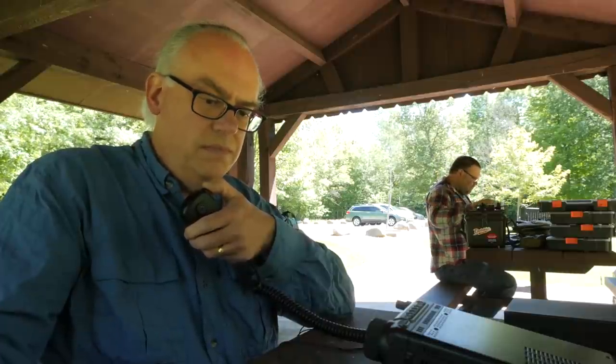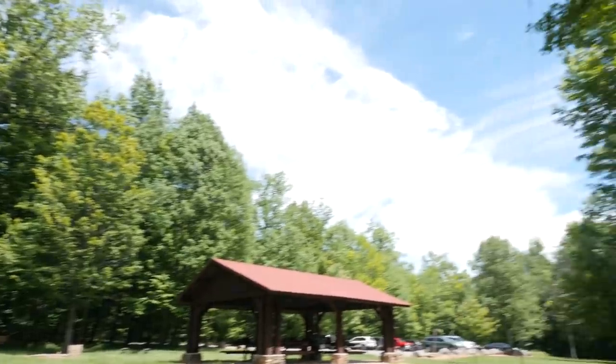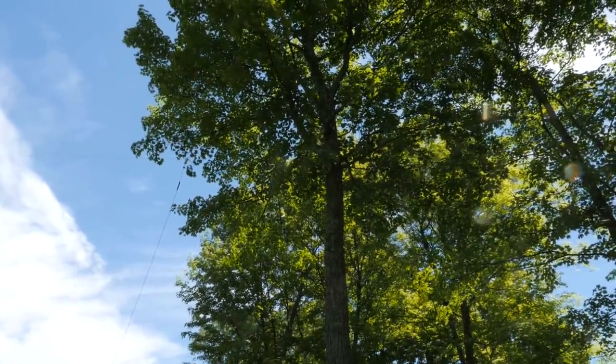You're coming in a solid 5-8 here into Wisconsin. Name here is Michael. You're about 5-7 in St. Louis, Missouri, and the name is Terry — Juliet Echo Romeo Romeo Yankee. Roger, St. Louis, Missouri — you're coming in like a 5-8, 5-9, modulating up and down a bit. I'm just running barefoot here, 100 watts with an off-center fed dipole antenna in a county park, in an inverted V configuration, and it seems to be running pretty good — getting a lot of Midwest contacts this morning.